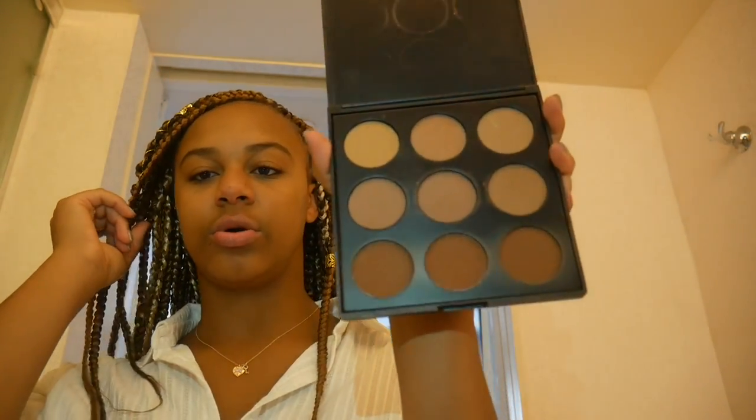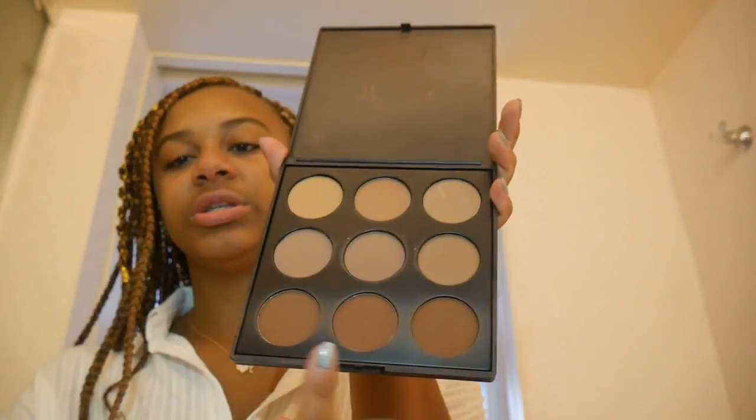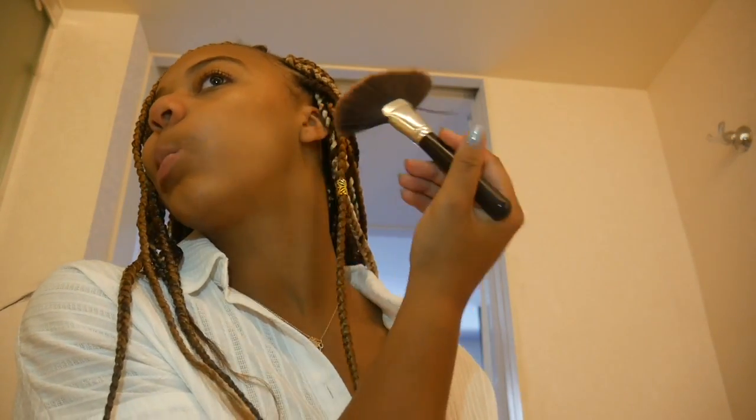Next I'm going to use some more bronzer and contour. It's not like legit contouring — this is the Morphe palette and I'm just going to go like that. I'm going to wipe it off a little bit because I don't want too much product, since this is just school. You don't need that much, and obviously you don't have to do this if you don't want to — it's just my personal preference.